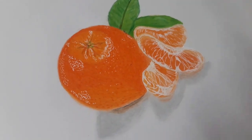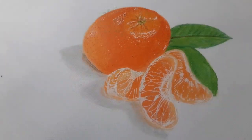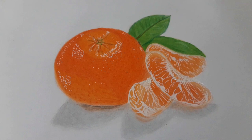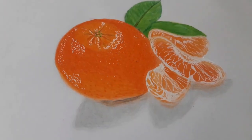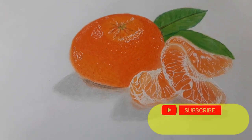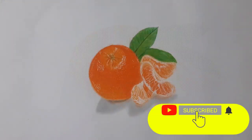This is the completed coloring of the realistic orange. I have explained all the materials for your basic realistic drawing. Hope you enjoyed the tutorial. If you like the video, please like, share, comment, and don't forget to subscribe. See you in the next video.